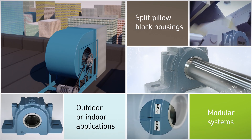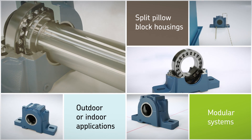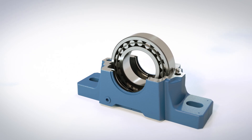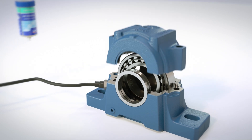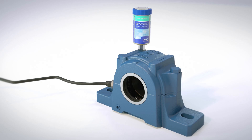To match the demands of your application, whatever the environment, outdoors or indoors — SKF split bearing housings, engineered with more than 100 years of knowledge and decades of application experience, and delivered as a complete solution with all the right components to maximize the bearing service life in your application.